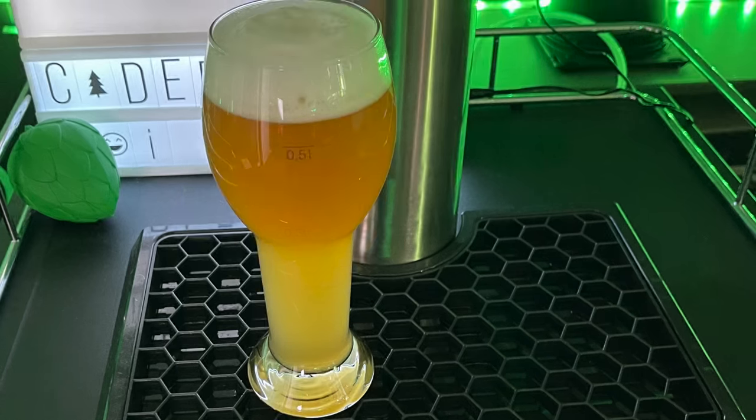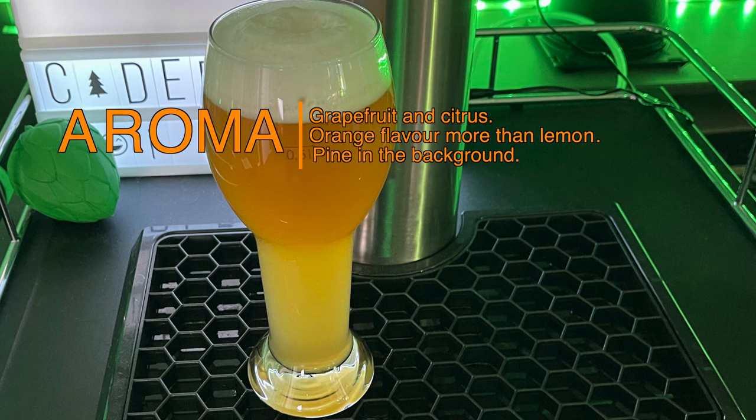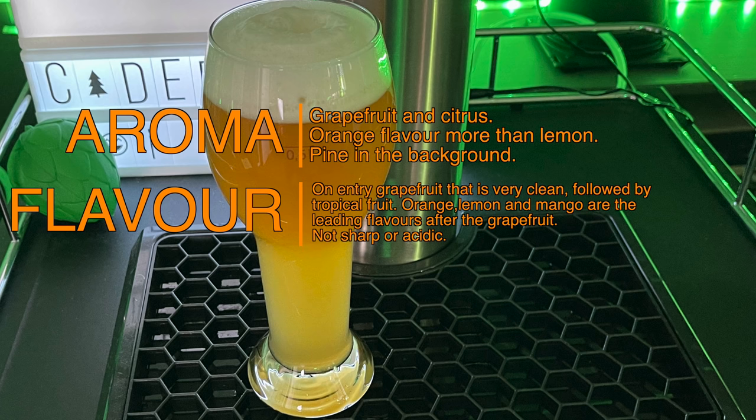Here are my week two in the keg tasting notes. Aroma: the main aroma is made up of grapefruit and citrus — I detect more orange than lemon and there is a nice level of pine in the background. Flavour: very clean grapefruit is found on entry, then followed by a citrus array of orange, lemon and mango. There are some other flavours in the background that give a real tropical edge. The finish is not sharp or acidic as you would find with some grapefruit IPAs — this is by design, as earlier versions had this and people in general preferred this more rounded, easy drinking version.